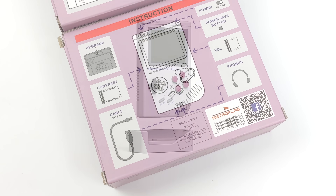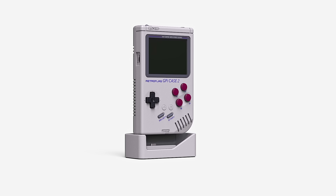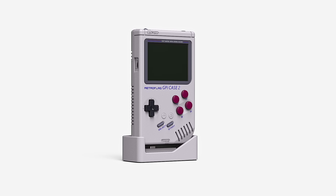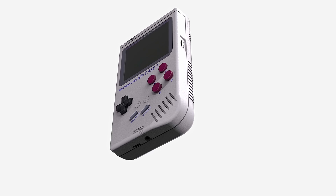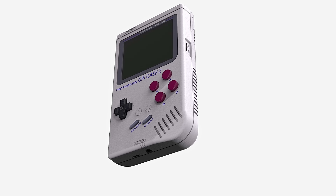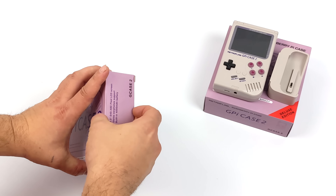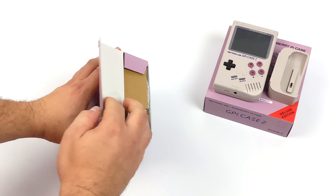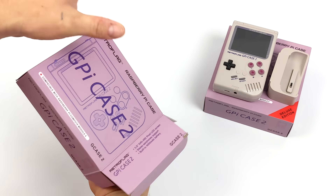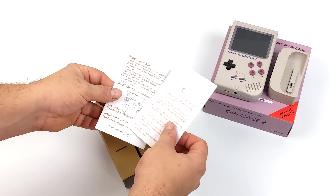RetroFlag is going to be offering two different SKUs of the GPi Case 2. You can opt for the model without the dock or you can get the Deluxe Edition which does include the dock. And with that dock it enables HDMI out, a couple extra USBs, and we can charge it directly from there. I've had the GPi Case 2 in my possession for the last two weeks, messing around with the Deluxe Edition. In this video we're going to do a quick unboxing of the Standard Edition — really the only difference between the two is the Deluxe Edition includes the dock.